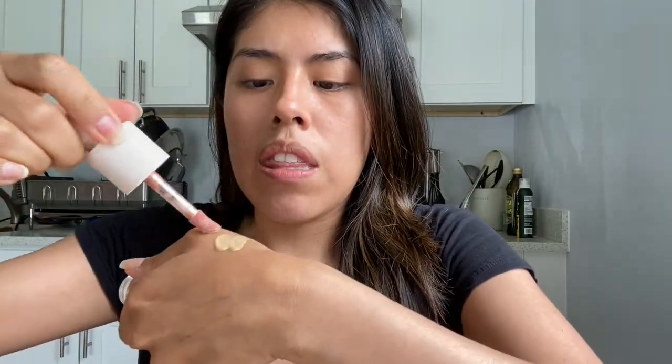The concealer is the Maybelline Fit Me Concealer — it's very lightweight and more natural looking. There is coverage with this product but it won't be as full coverage. I'm grabbing the Rare Beauty liquid luminizer and mixing these two together. It looks more like concealer, so I'm going to add a little bit more of that liquid highlighter.